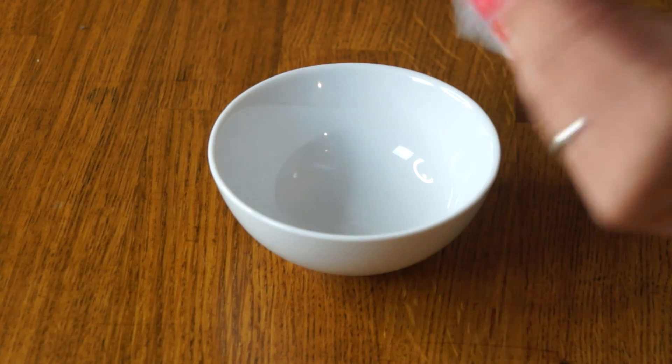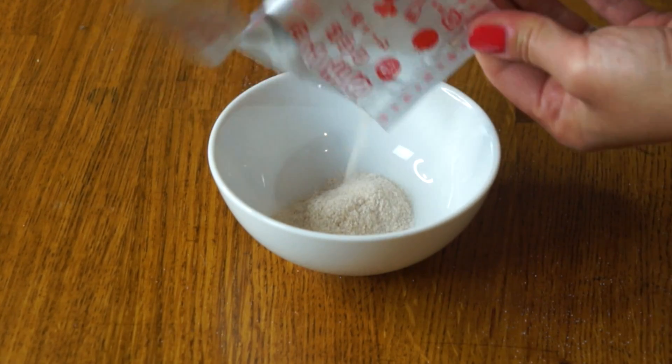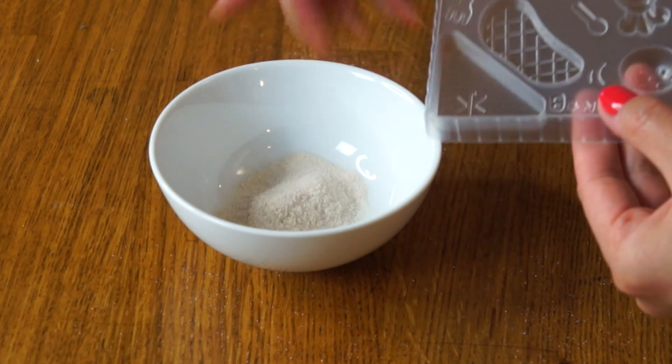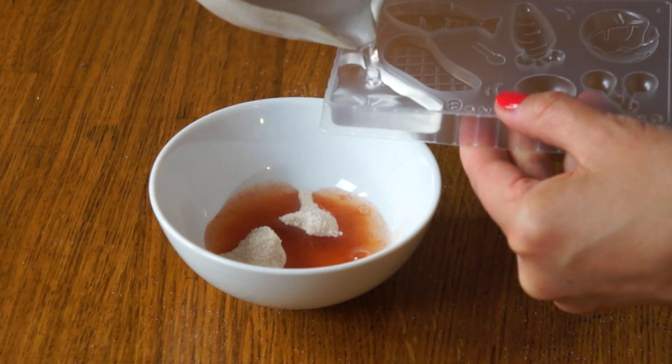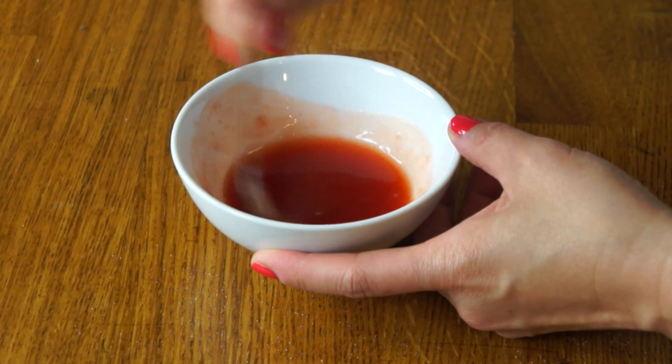Next we're going to take our little red packet and empty it into a bowl. It doesn't look very red at the moment. We're going to use our tray as a water measurer and add two scoops of water. We're going to try to dissolve as much of that powder in there as possible.